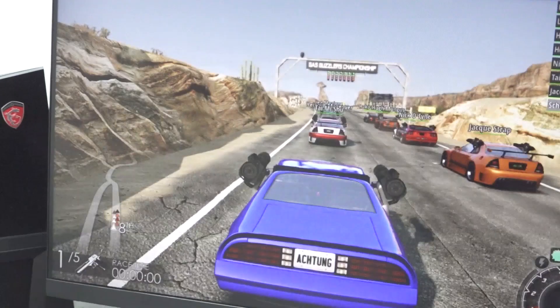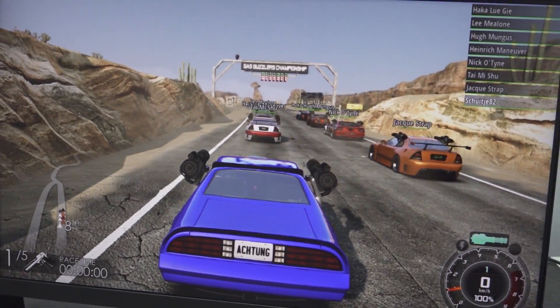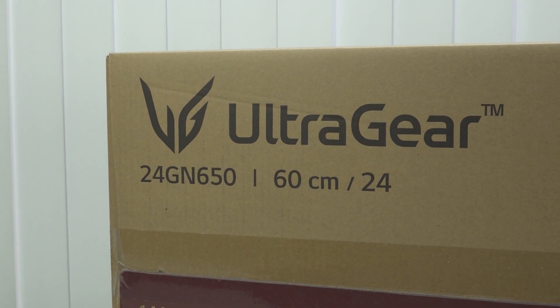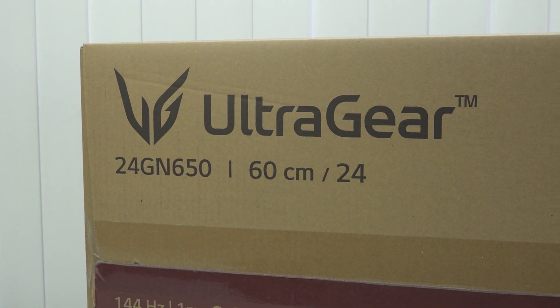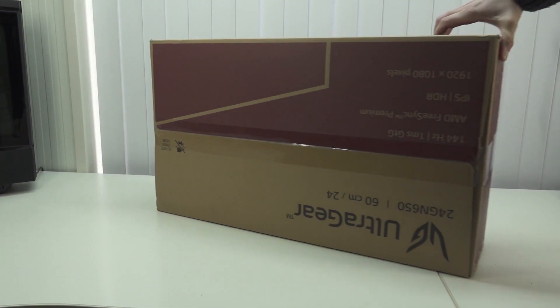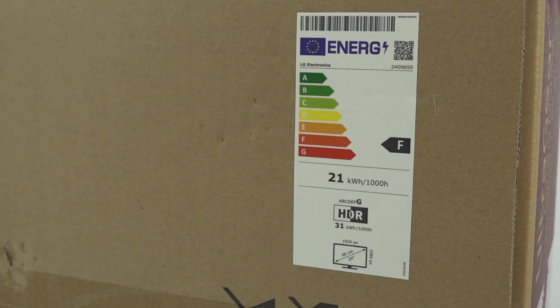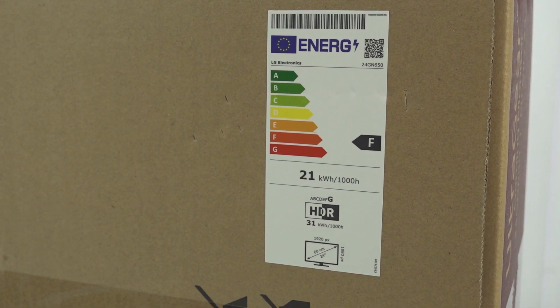If you're searching for a gaming monitor on a budget, this LG version can be quite interesting. I picked it up a very long time ago and I've been using them for a very long time now. The 24GN650 are absolutely great monitors, but how good are they? That's what I'm going to talk about today — what we get inside the box and whether it's worth your money.